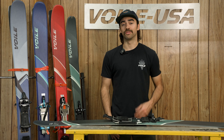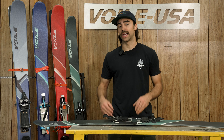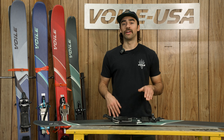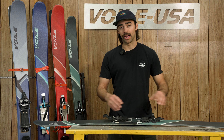The Endeavor features the same shape and design as the fan favorite Objective ski, but this time around we did it with a damp poplar wood core, which means you can mount a telemark binding to it and it also has added damping for skiing variable conditions in the backcountry. This is a very strong option despite its very narrow waist and very lightweight design.